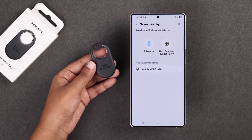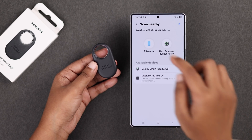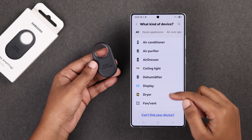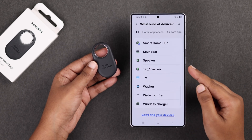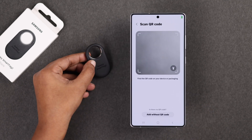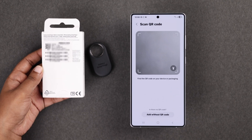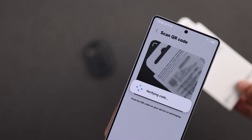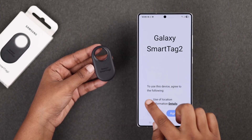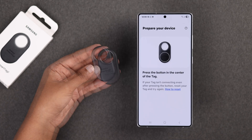Wait a few seconds. If it still doesn't appear, there's another way — go back, then under Samsung devices hit Add and scroll to find the option Tag or Tracker. Grab your SmartTag 2 box and on the back you'll find a QR code. Simply scan the QR code with your Samsung phone and your Galaxy SmartTag 2 will show up on the screen. Then agree to the terms and conditions and follow the on-screen setup steps.